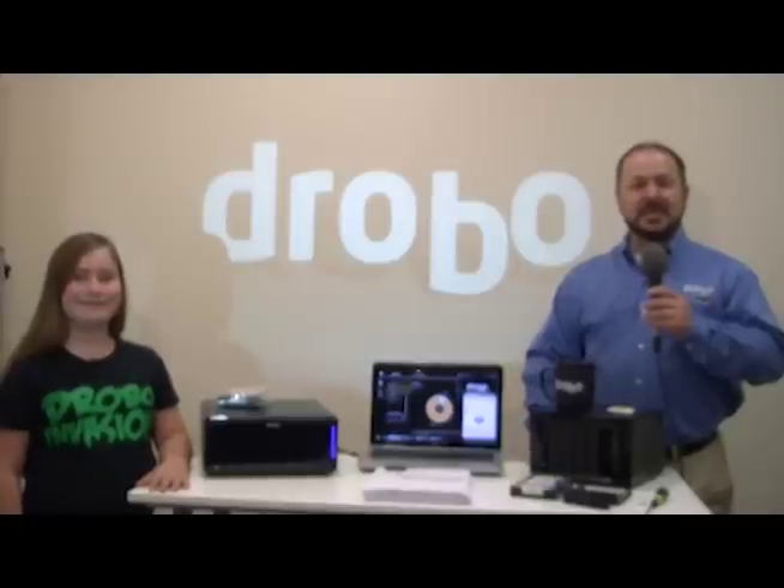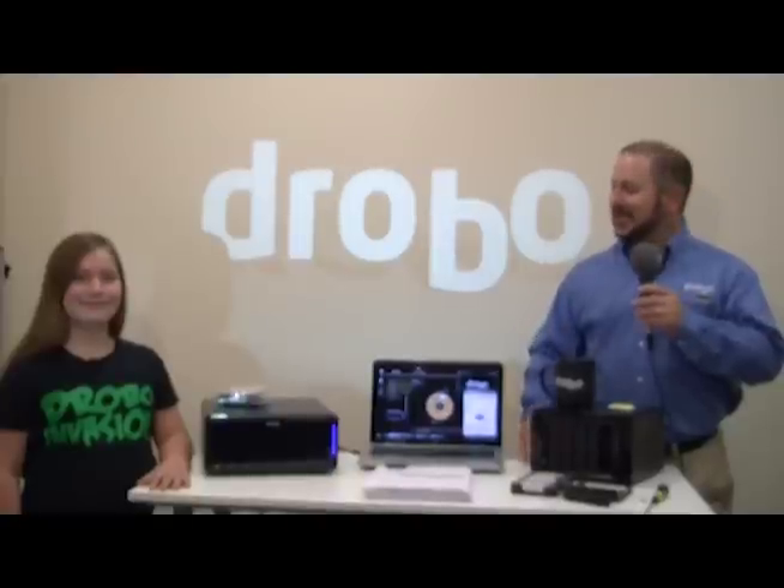Hi, Mario Blandini here from Drobo to show you just how quick and easy it is to expand the storage in a Drobo. And here to help me out is Bella. How you doing today, Bella? Good.